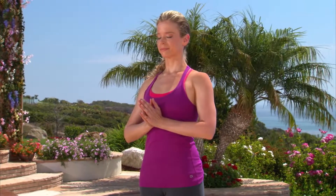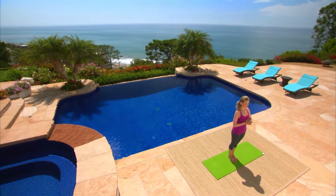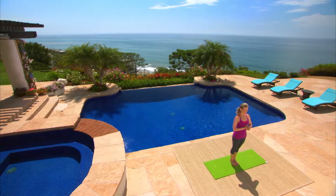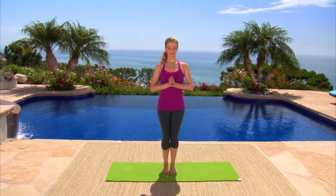No agenda, no expectations. This practice is for you. As you focus on your breath, you are inviting the parts of you that may often feel scattered and disconnected to gather together as one. Yoga invites us to connect to ourselves as we are.